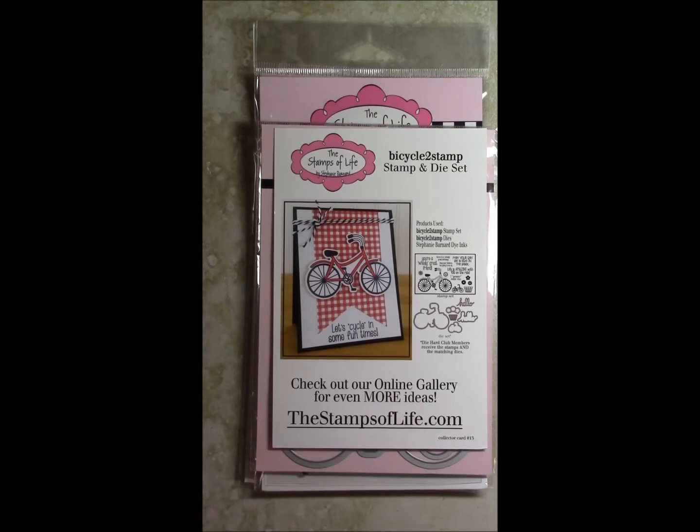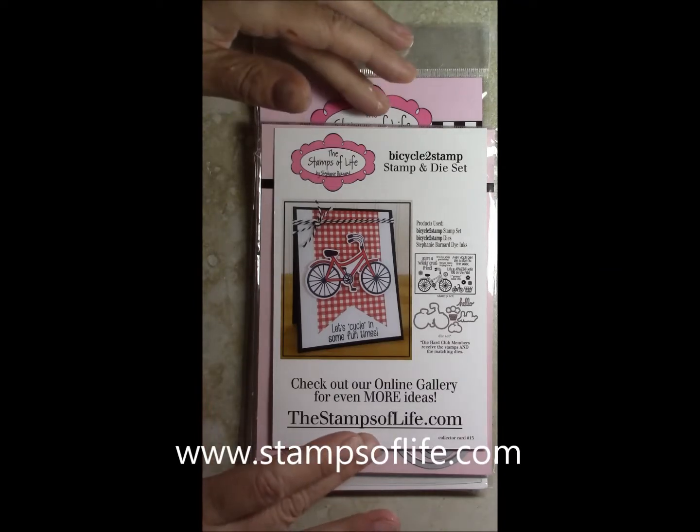Thanks for joining me today. I have a share for you — I'm in the Stamps of Life stamp of the month club and I just got my order. In my order was a surprise I'd like to share with you. The order is the stamp club set for March, and I can't believe it's already March, but it is.